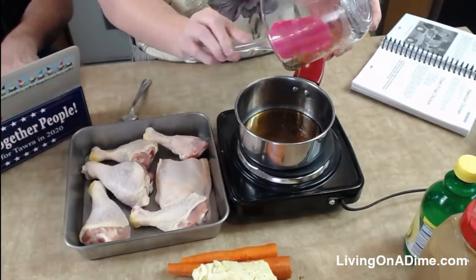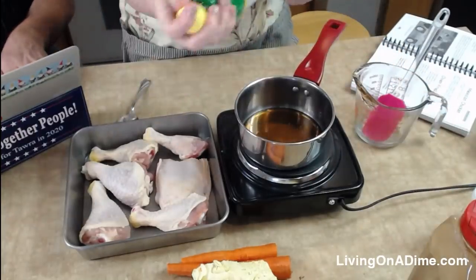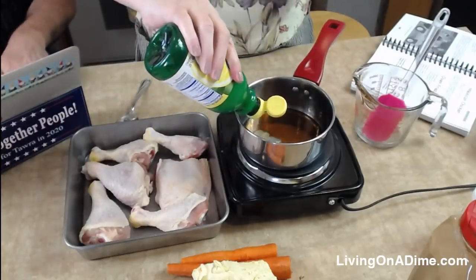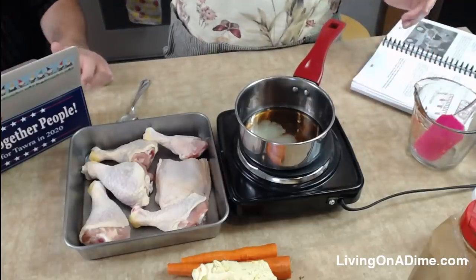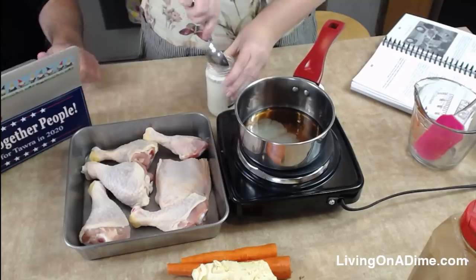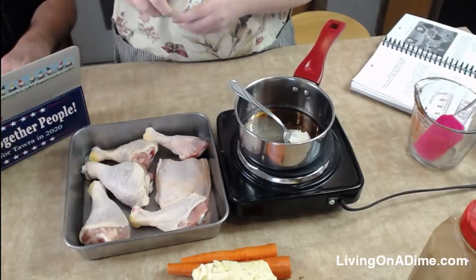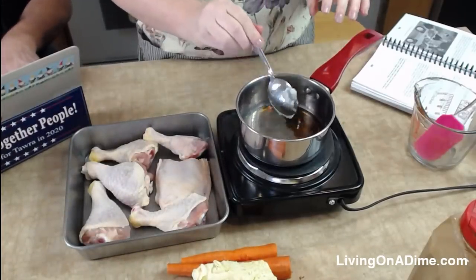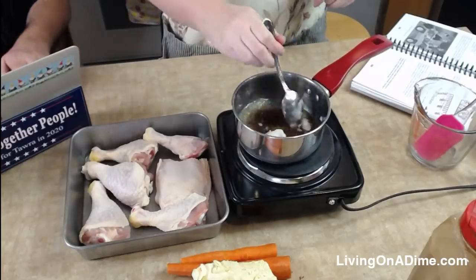Easy peasy, just like that! Then we have our lemon juice — about four teaspoons. And then we need a tablespoon of butter, but because we are being dairy-free at the moment, I'm putting a tablespoon of coconut oil in there, which will work just fine.